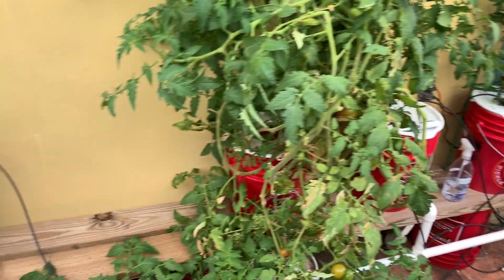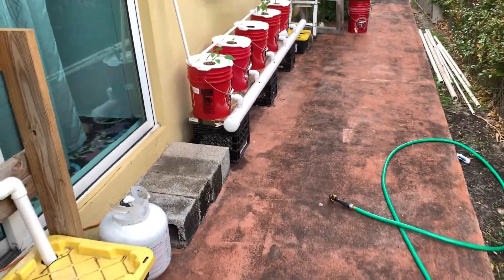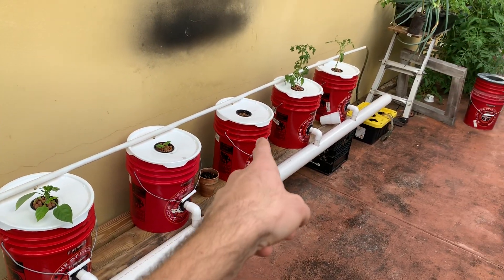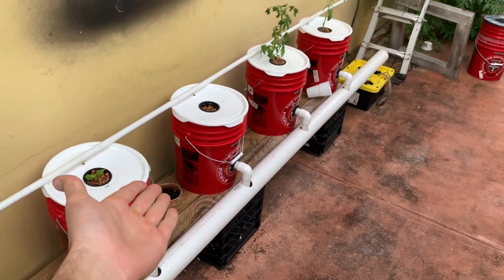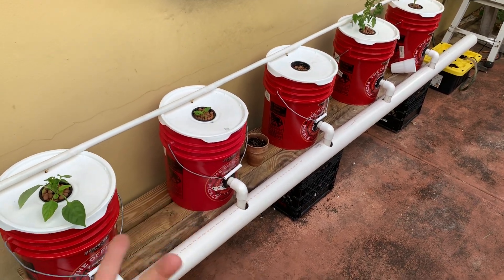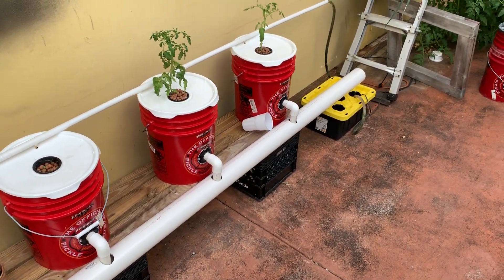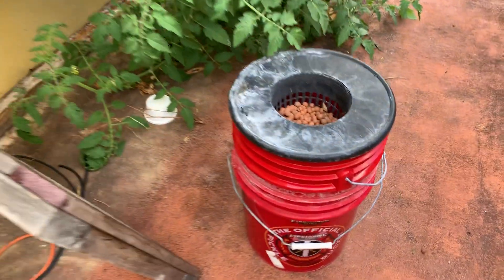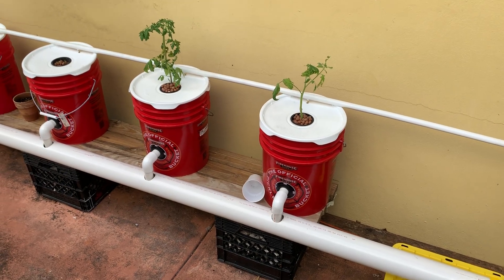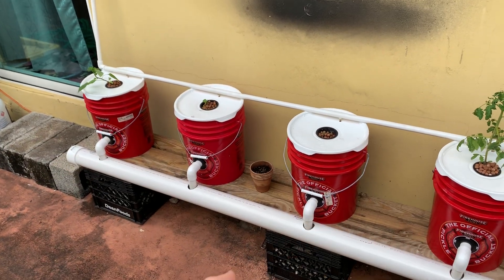There are clear differences, specifically in the drain pipe, and I'll explain why I went that route. The new system is pretty simple: five five-gallon buckets, all from Firehouse Subs — they're two dollars, food grade, and the donation goes to a local firehouse. There's a little X on each bucket marking where I drill for the uni-seal.